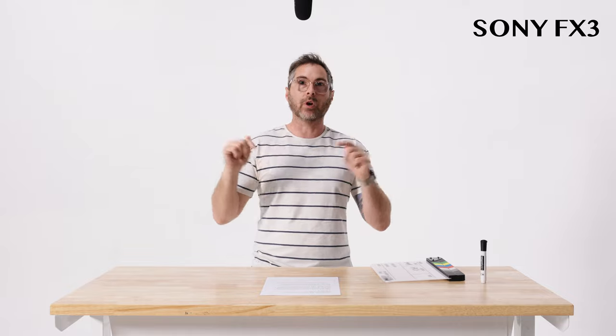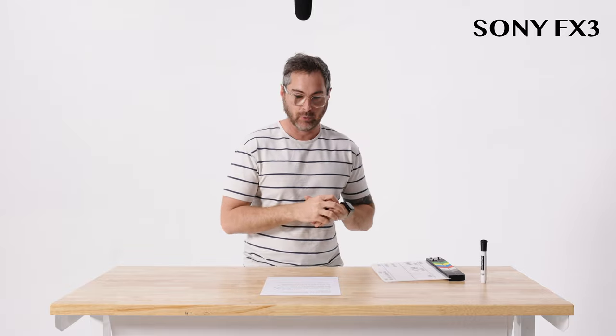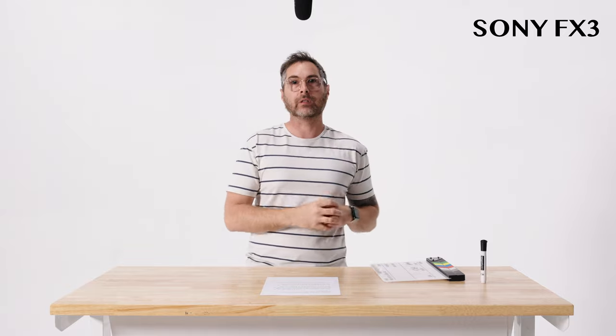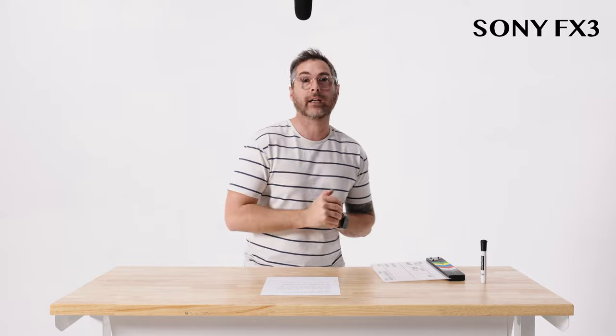Today we're testing out the in-camera audio of the Sony FX3 with the mic shoe attachment that goes on top. We're running a Rode NTG5 shotgun mic straight into camera and we've set the levels right around negative 20 so we can boost these in post and see who has good or bad results. Running good audio to camera can be very useful in a lot of different situations, so I'm very excited to hear how this Sony FX3 sounds straight into camera.